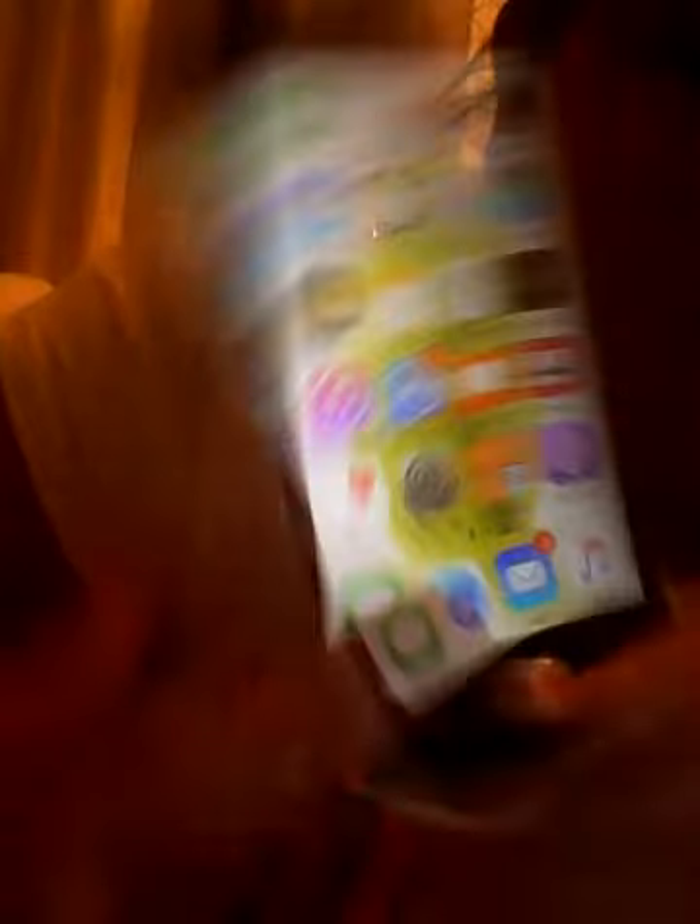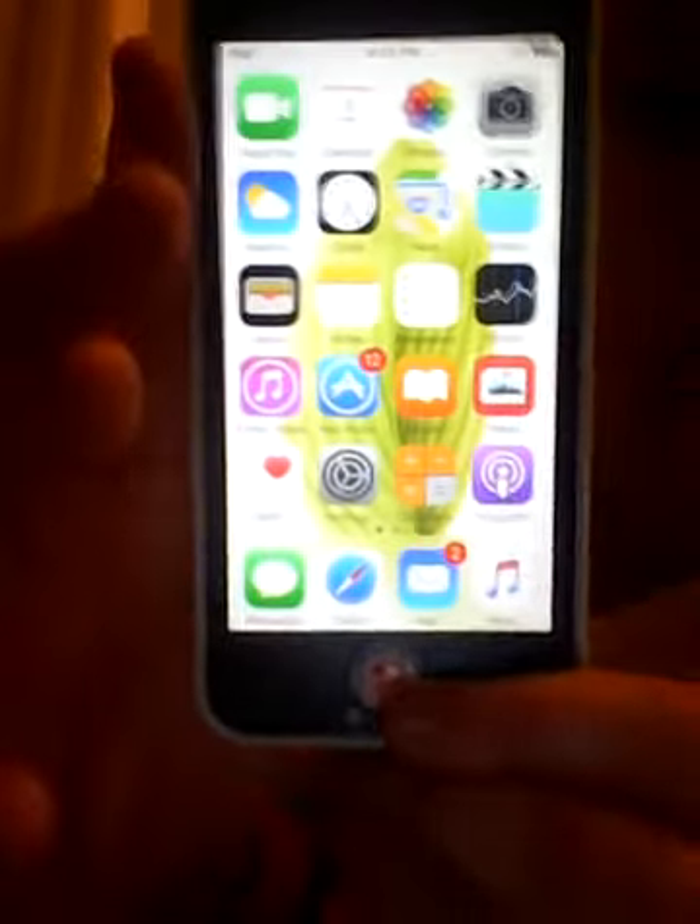At the bottom dock I have my Messages app, my Safari app, Mail, and Music.